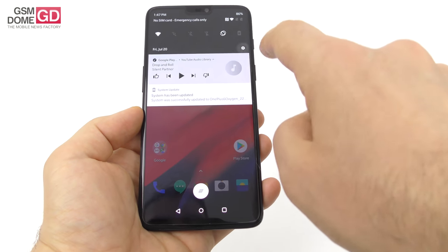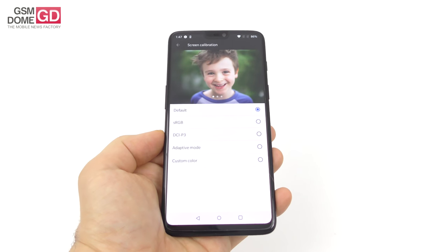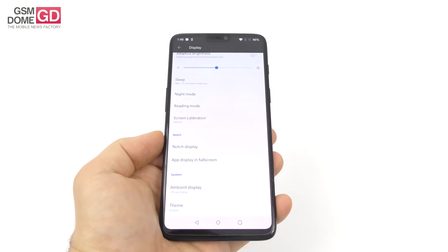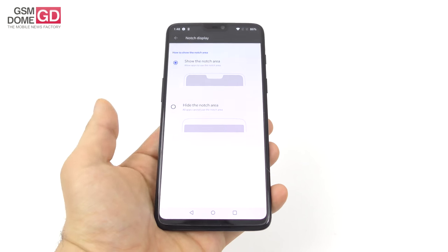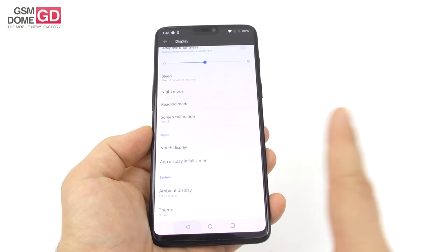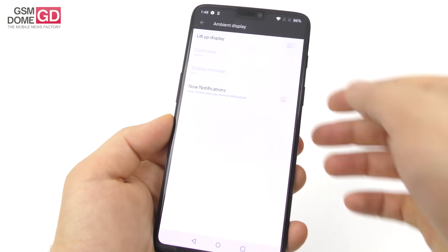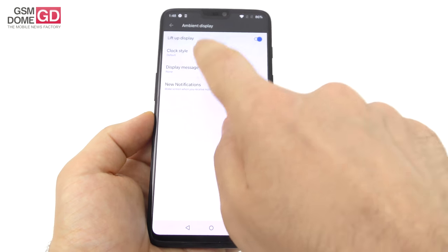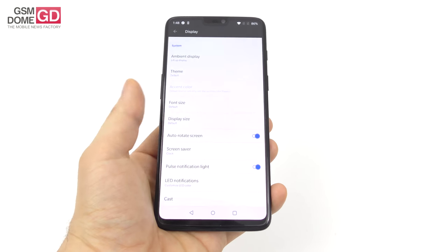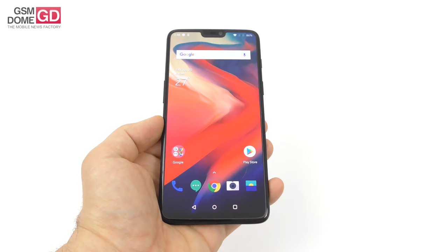When it comes to screen settings, you've got adaptive brightness, sleep, night mode, reading mode, and screen calibration options including default, sRGB, DCI-P3, adaptive, and custom color that's cooler or warmer — a lot of options for photo buffs. There's also a notch display feature where you can hide the notch intuitively, and all apps can use that area. Ambient display lets you lift the phone to see messages, clock style, and notifications. You also get theme, font size, display size, auto-rotate, pulse notification light, and LED notification colors.